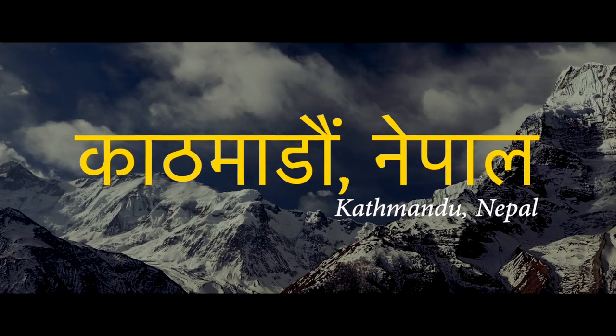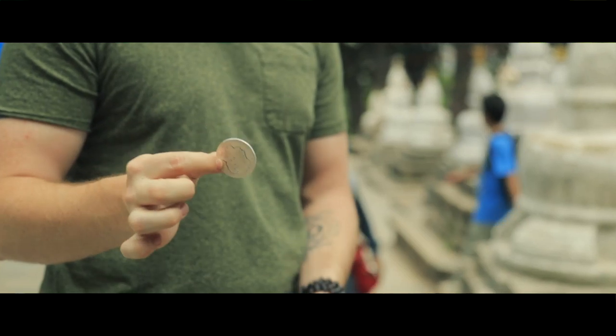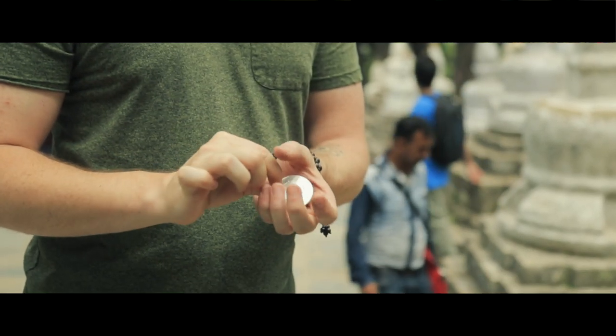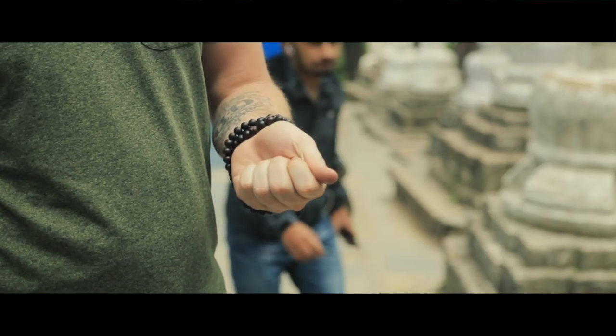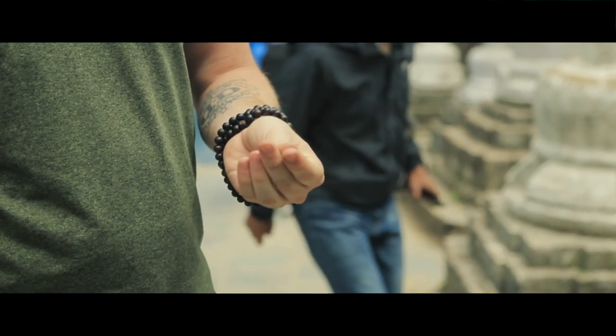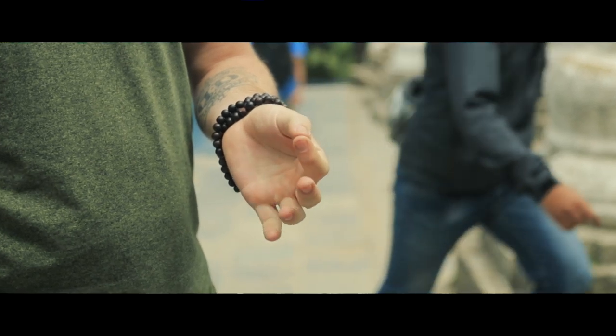Hey guys, I'm Danny Goldsmith and we're here in Kathmandu, Nepal. What is magic? What are we offering? Is it about us and our egos and feeling all great that we fooled somebody? Or is it about offering something beautiful?